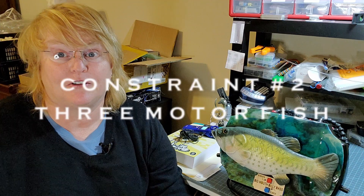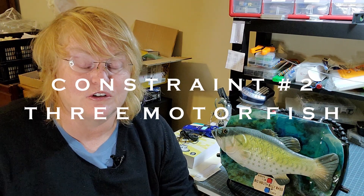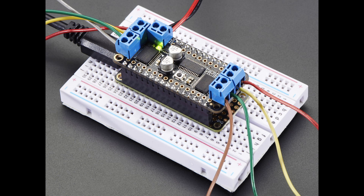My second constraint was that this is a three-motor fish, but the original video was a two-motor fish. One motor moves the mouth, and in the two-motor fish the same motor moves the tail or body. This one has the tail and body as separate motors, which meant the code needs to be changed. I needed to control three motors, and I ended up using an Adafruit motor shield because it can control up to four of them.